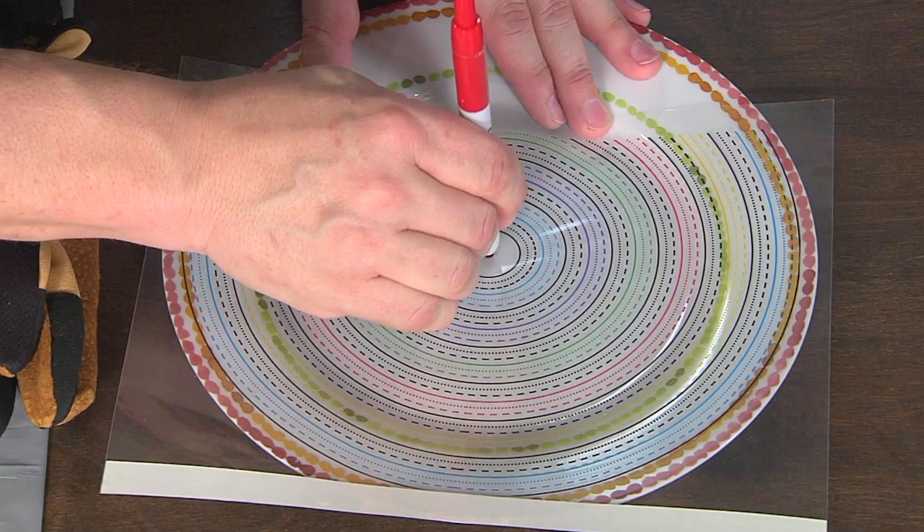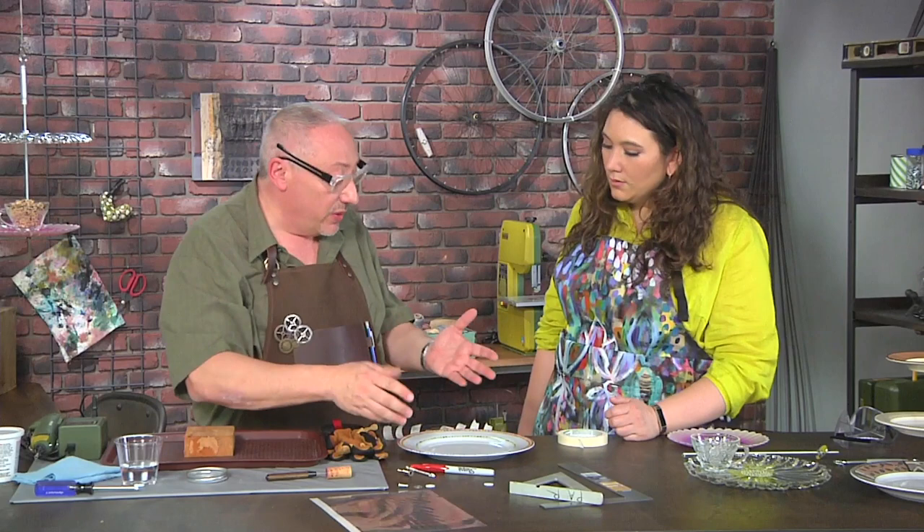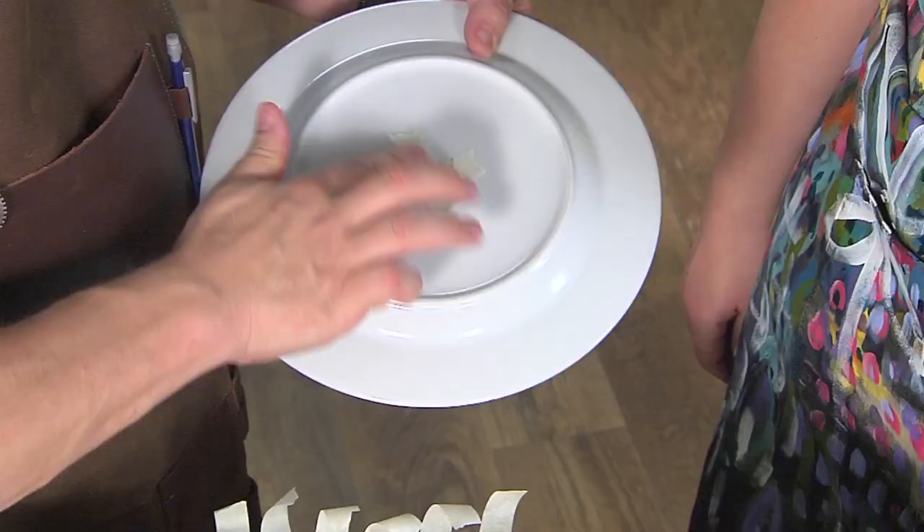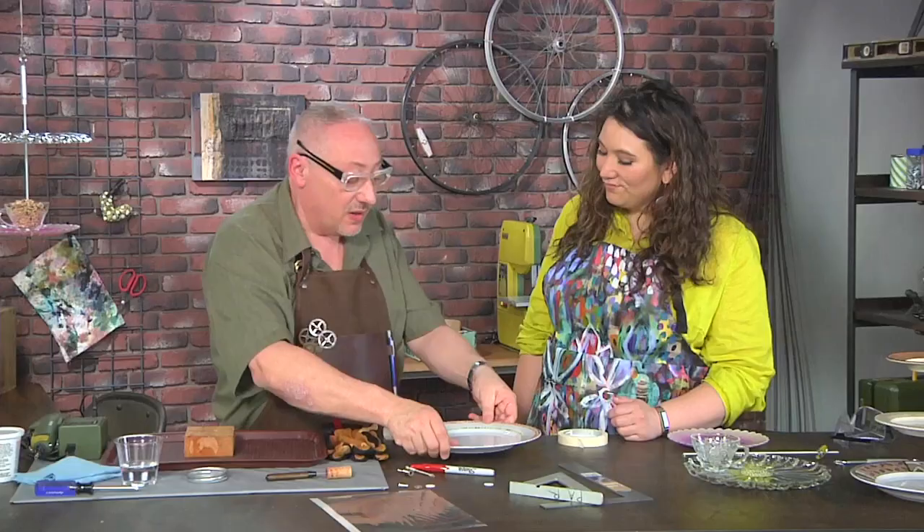It has to be waterproof because we're gonna drill this with water and we don't want it to wash away. The other thing I want to do is just put an X on the back — that'll help when the drill bit breaks through to not break the other side.